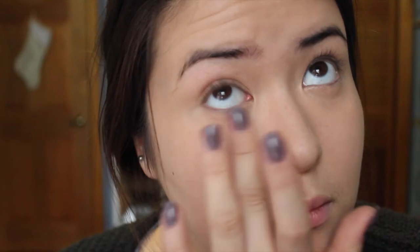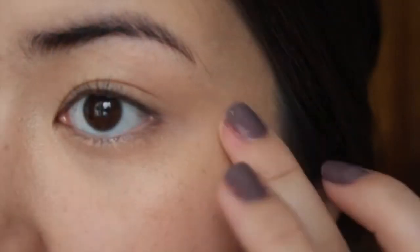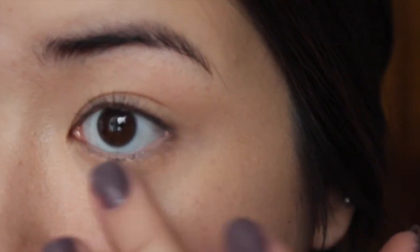I recommend going into Sephora and trying it out. I hope you enjoyed this review and demo, and I'll see you in my next video — bye guys!